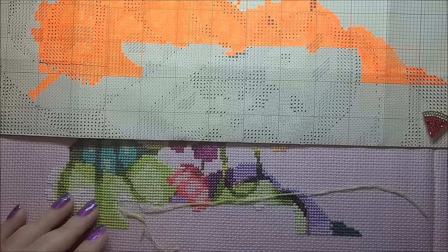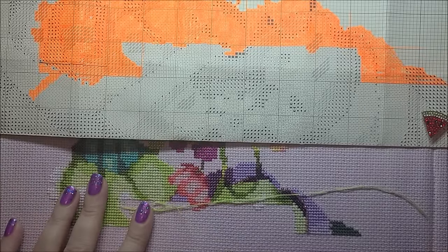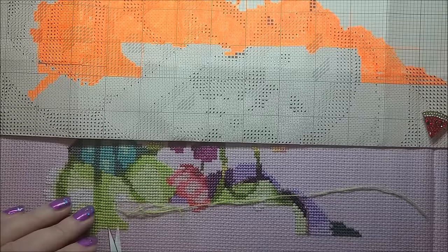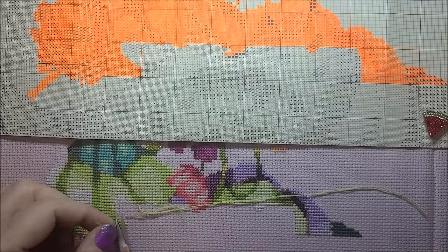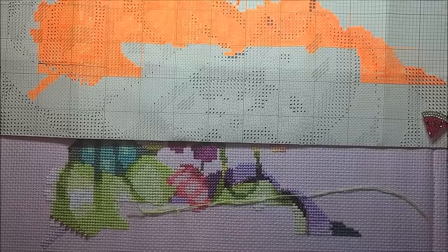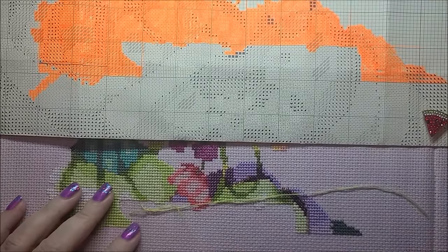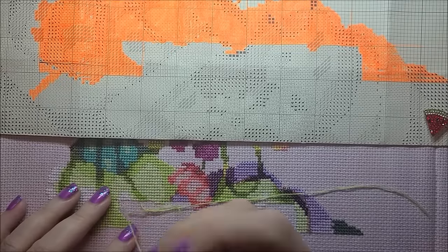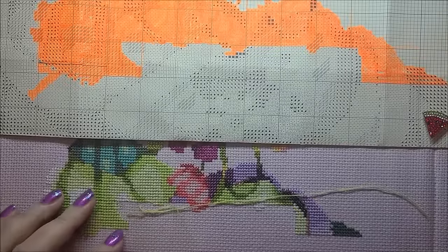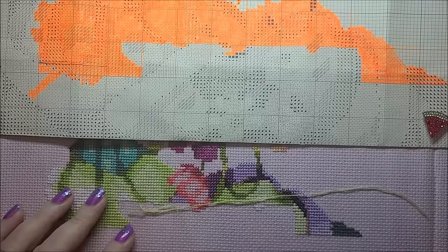I haven't diamond painted in a while — I get into phases where I only do one thing, and right now I just want to cross stitch. A new Mirabilia came out today — a new one comes out on the 15th of every month. It's really pretty, a mermaid, and Jill really liked it. There are two main Mirabilia Facebook groups: Mirabilia Madness and Mirabilia Mirror on the Wall. I belong to the Mirror on the Wall one.